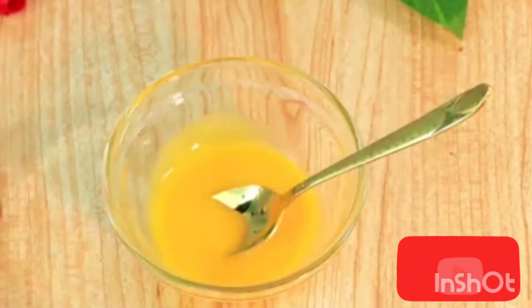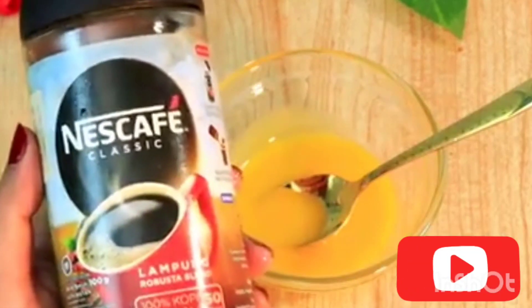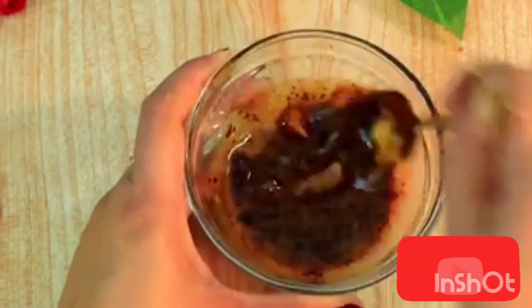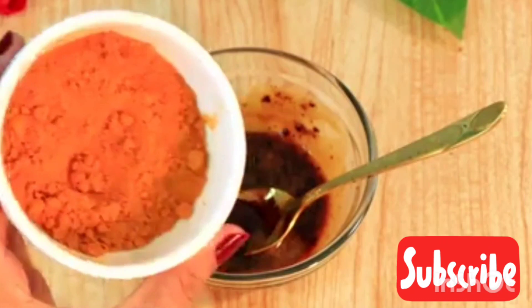Use a spoon and mix it very, very well. Our next ingredient is Nescafé coffee. Get one tablespoon of coffee — yes, one tablespoon — and put it inside the egg yolk. Turn this mixture together, mix it completely.